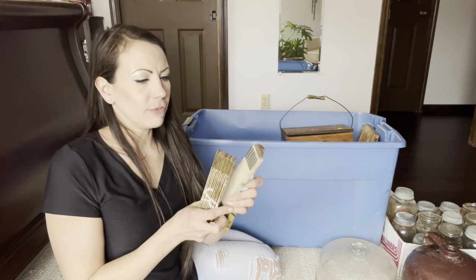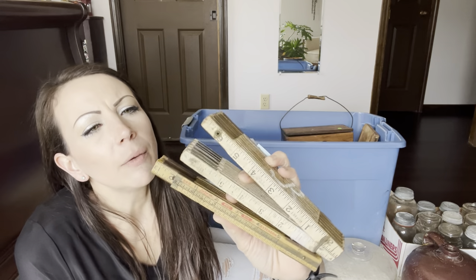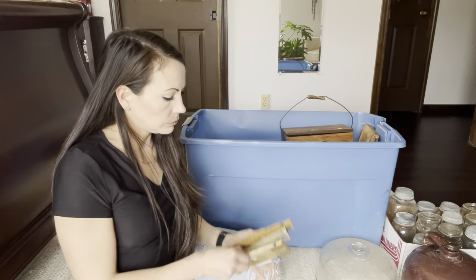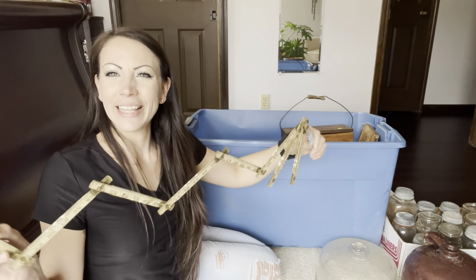And then three of these rulers, which are super neat — they're all just a little bit different. They just make me happy.